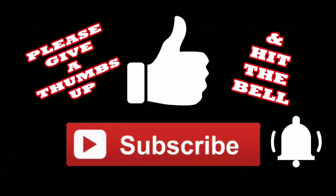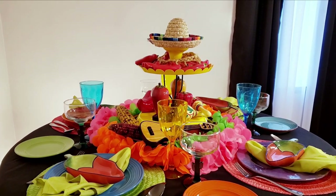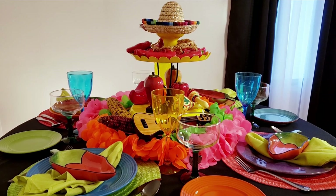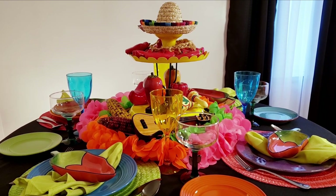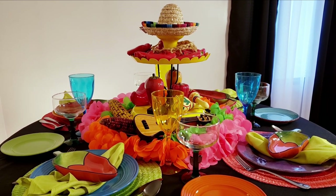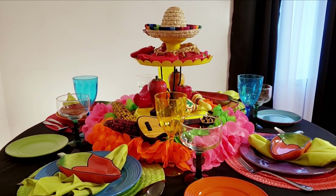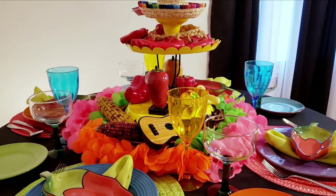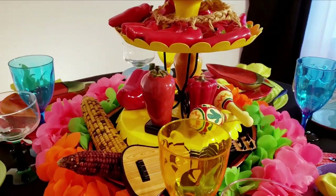Now let's get right into this and let me show you what I did. Here is my really colorful and beautiful Cinco de Mayo tablescape. I used a lot of bright bold colors, and right here in the center I have this beautiful centerpiece. Let me take you in here and show you a little bit closer.